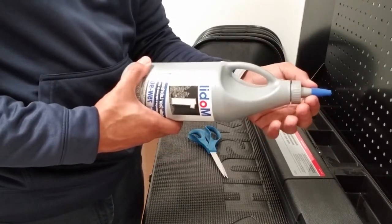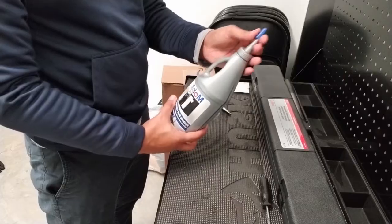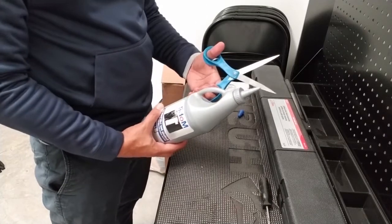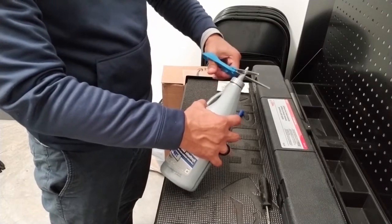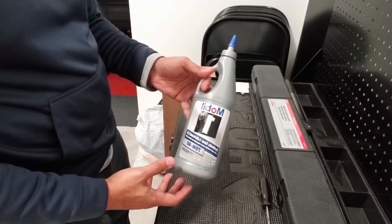Easily maneuver the tip right inside the transfer case fill hole. There's a little cap — make sure you remove it. Take some scissors and cut it about where you want it, using the little line indicator for guidance. Now you're ready to use it to fill your transfer case.